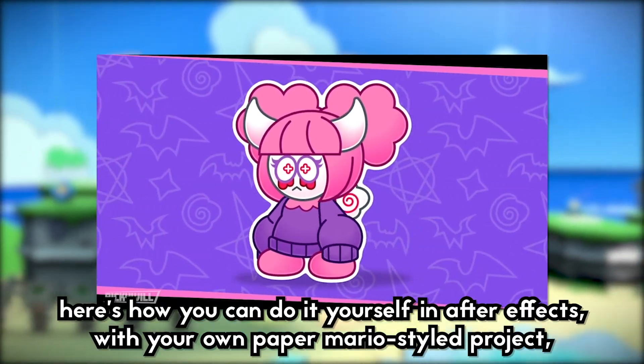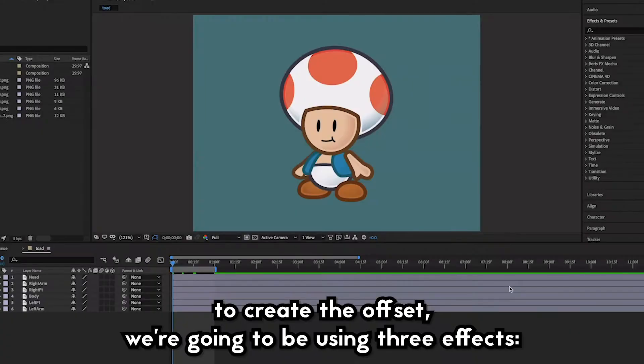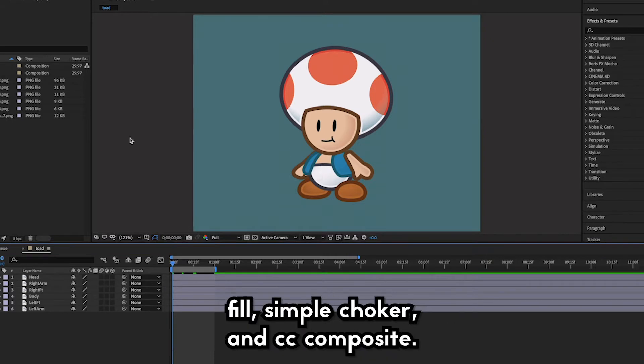Here's how you can do it yourself in After Effects with your own Paper Mario style project, or just about anything in general. To create the offset we're going to be using three effects: Fill, Simple Choker, and CC Composite.